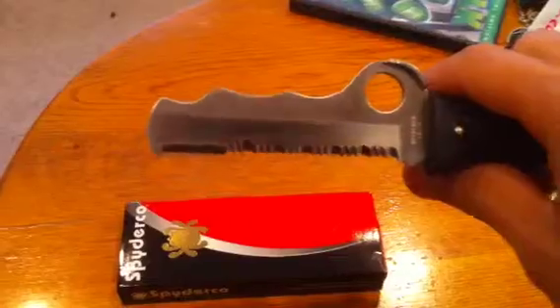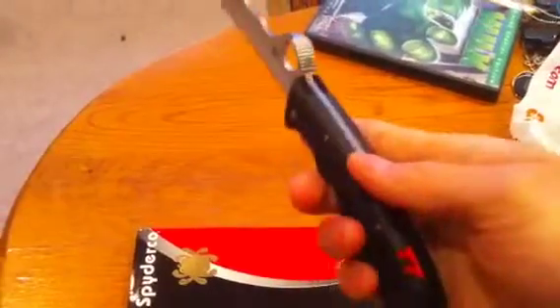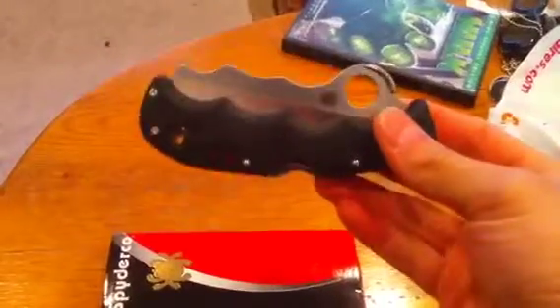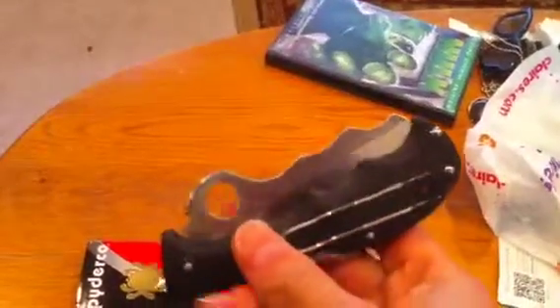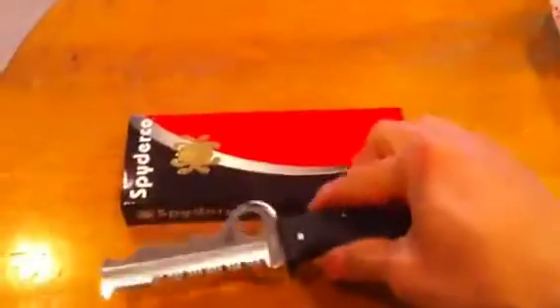This is made in Seki City, Japan — very good overall. It has a sturdy feel to it. I haven't really tried it yet since I just got it in the mail today, but it's one of my many knives. It also has a wire clip so you can attach it to either side, left or right-handed. Overall it's a good knife — perfect blade, can cut through anything. Thanks for watching.